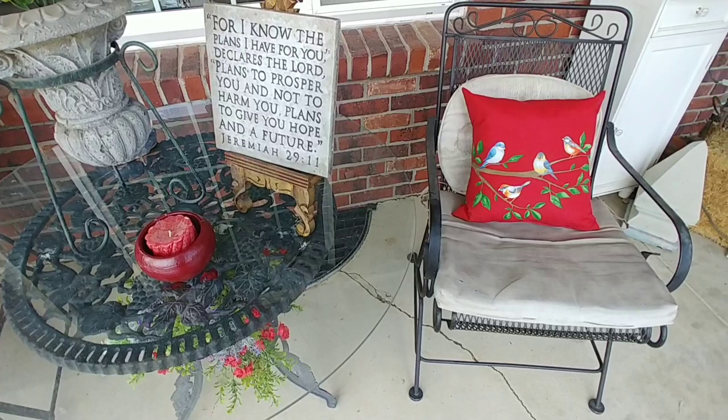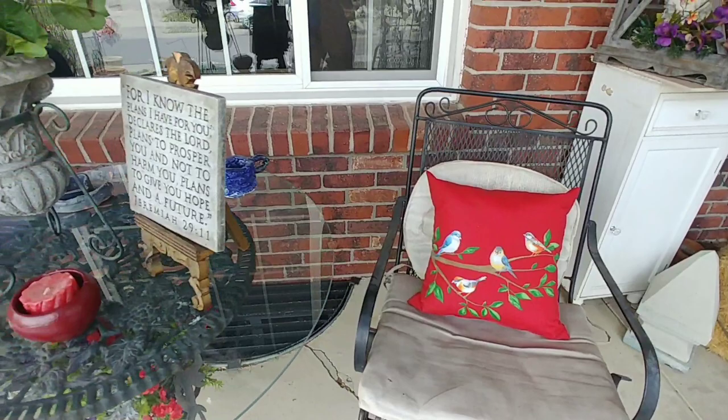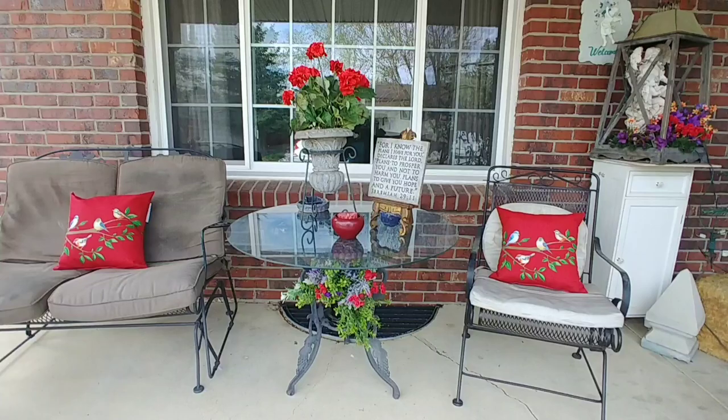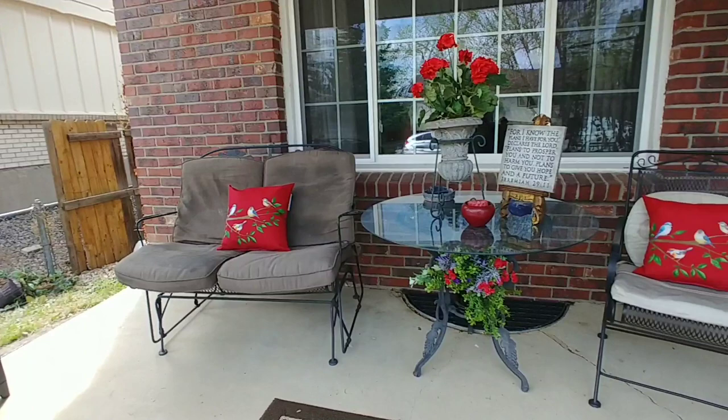Next, I went to Walmart and bought their $5 patio pillow — isn't that very pretty? And I also got one for over on this side. I think it looks very pretty; it balances out the front porch. From the street, doesn't that look pretty? You've got some color pillows, some more of the reds. It's simple, elegant, and looks nice.